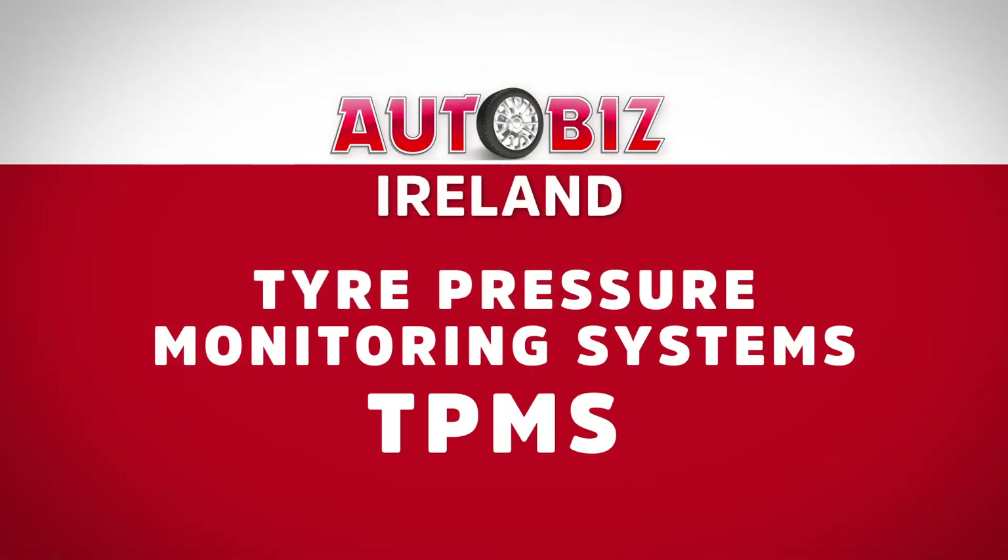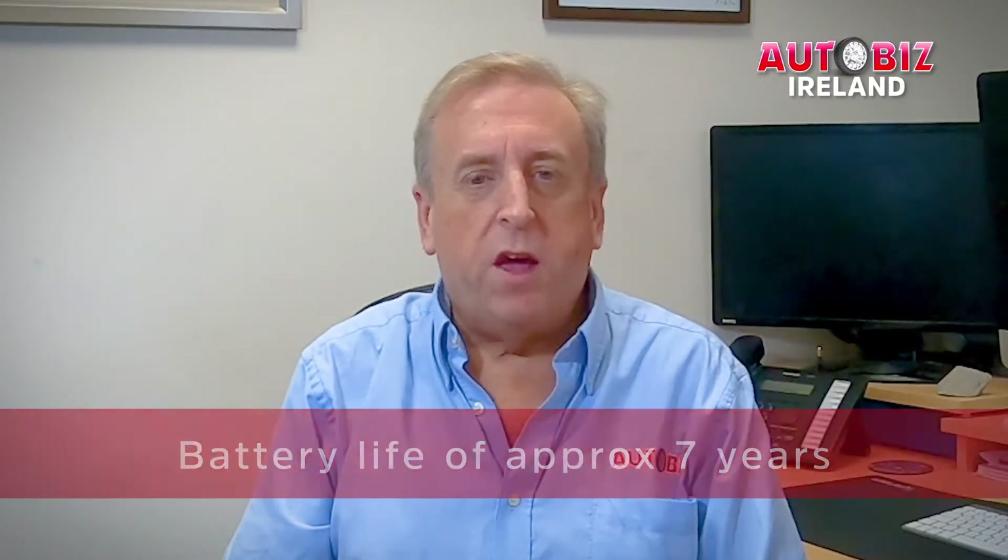Hello, I'm John O'Callaghan and welcome to AutoBiz Online. Today I want to talk to you about tire pressure monitoring systems, or TPMS for short. TPMS has been mandatory Europe-wide since 2013. These sensors have a battery life of around seven years, so warning lights will be lighting up on many dashboards this year, and your customers will want you to turn them off — especially as any warning light is an automatic NCT or MOT failure.